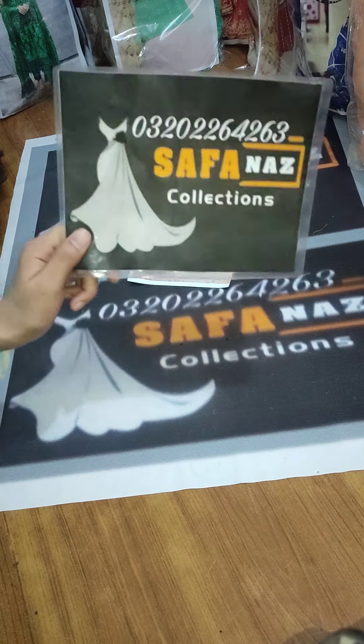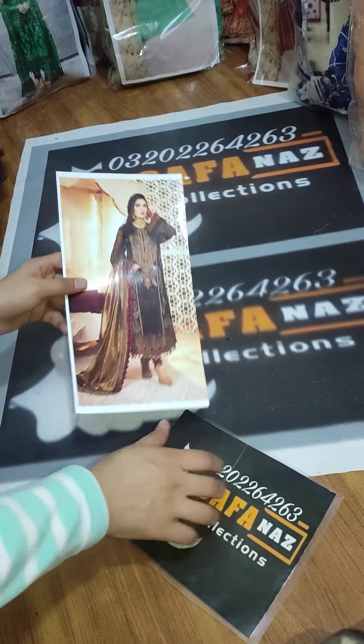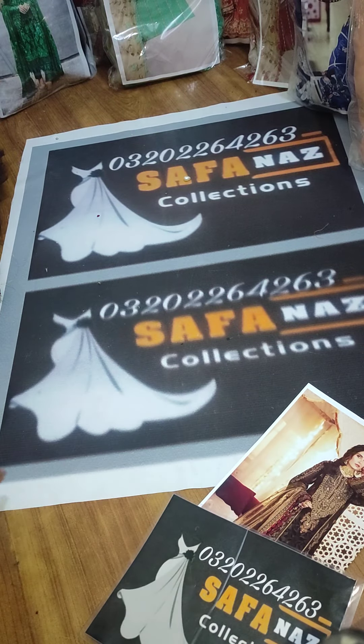Assalamualaikum, welcome to Sophan Asks. I am here today. This is a very beautiful article. Let's check out the details.